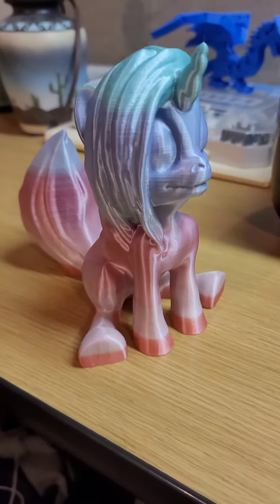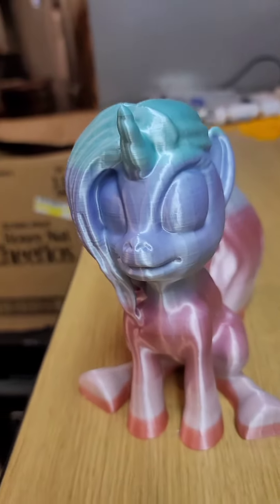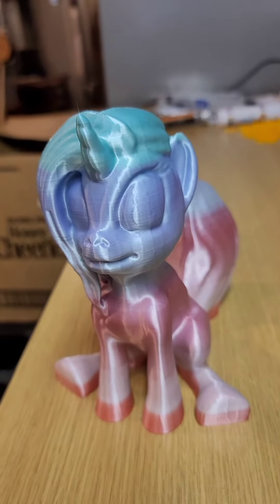She is done, and I'd say it turned out really well — that's awesome!